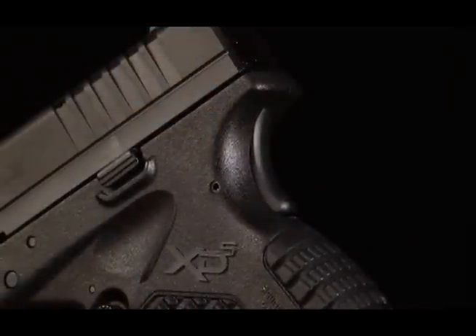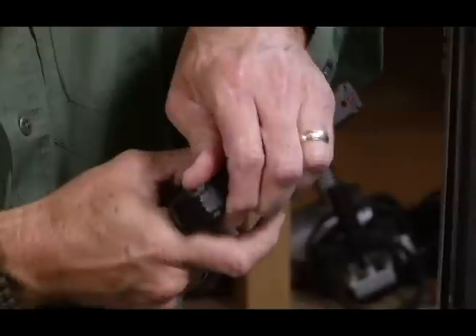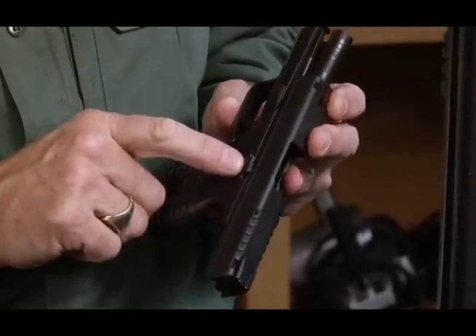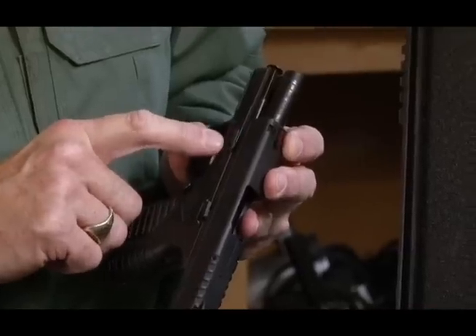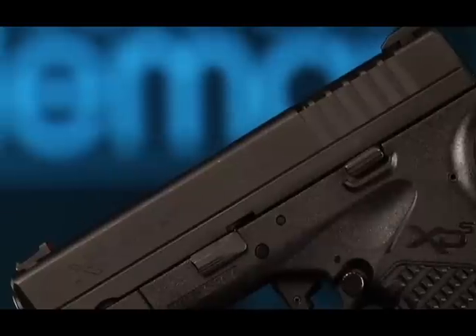The XDS has very few controls. On the left side, it has a slide lock, a slide release, and also a takedown lever, which is very trim and doesn't tend to protrude at all out the side.